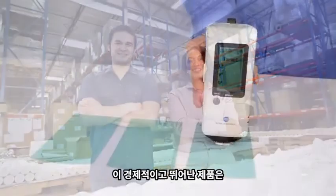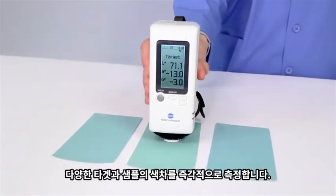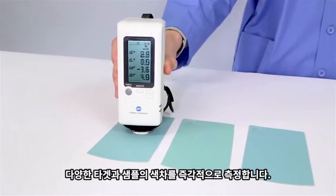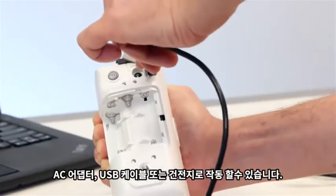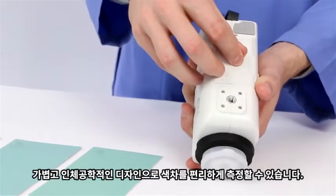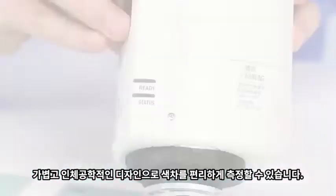With this high-quality, low-cost instrument, you can measure overall color difference between targets and samples in an instant. You can also operate the CR10 Plus with any one of three power sources, including an AC adapter, USB cable, or batteries. Ergonomic and lightweight design allows you to measure color difference with ease.